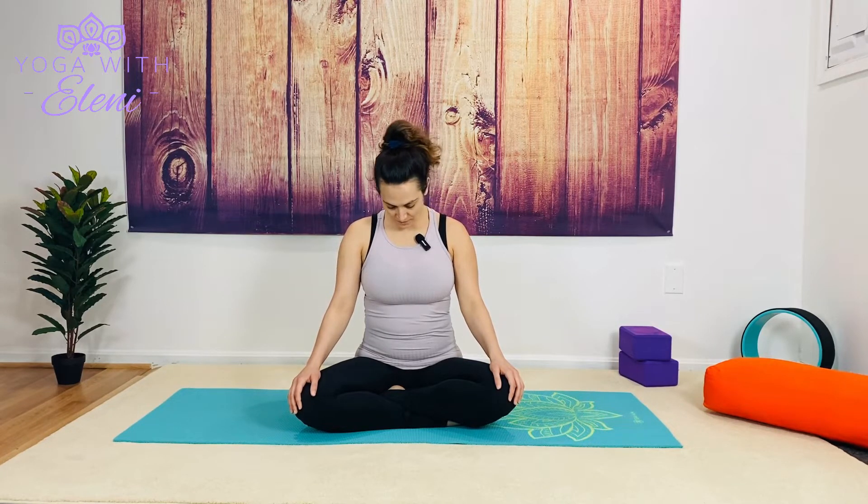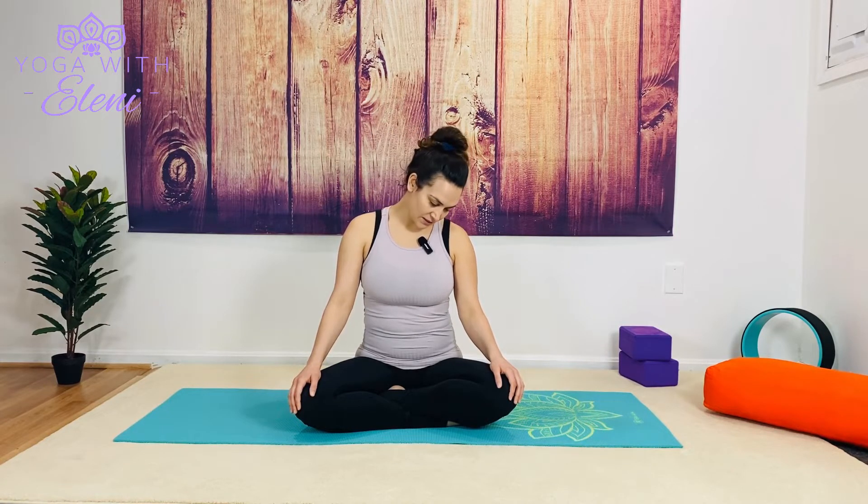As we exhale, bring the chin back towards the chest. Gently inhaling over to the left, exhale towards the chin. We'll do that again — inhaling to the right, exhale towards the chest, inhale to the left, exhale chest, inhale gaze forward or neutral. We'll just gaze over that right shoulder keeping our chin parallel, inhale back through center, exhale to your left, inhale through the center. One more time: exhale right, inhale through center, exhale left.